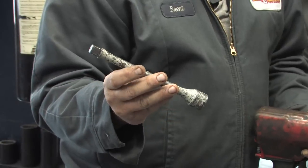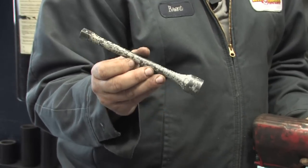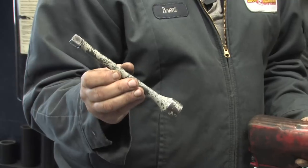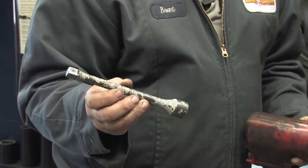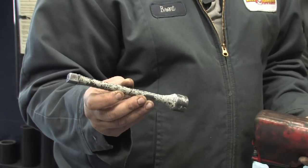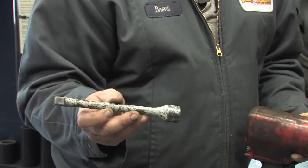Today I'm using special tools. This is a torque stick. This will prevent me from over-torquing the lug nuts. At your house, you're probably going to do this by hand. Most manufacturers recommend somewhere between 90 and 110 foot-pounds of torque for the lug nuts.